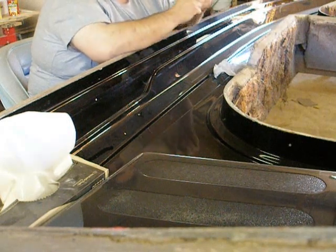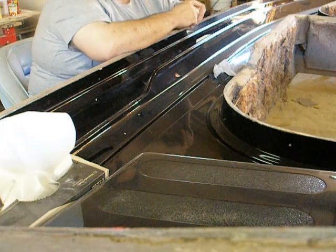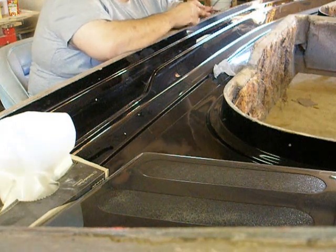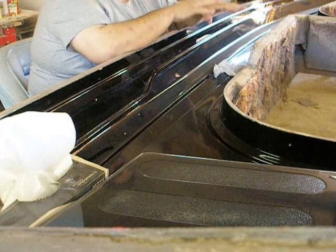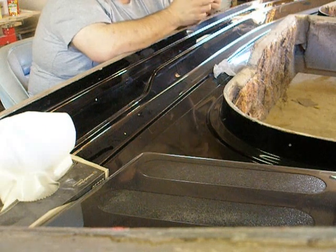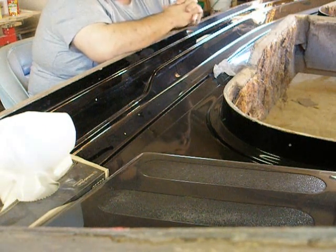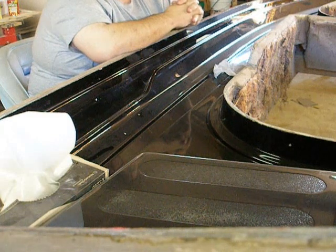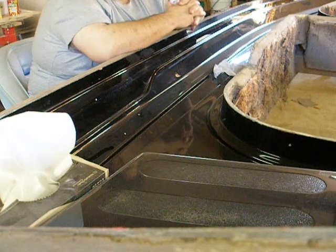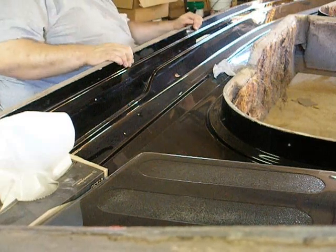That's for outboards anyway. If this was an I/O, it would have to have some flotation but not necessarily level flotation. Once I get over twenty feet, that requirement goes away. I'd still probably put foam in there so it doesn't just sink all the way down.